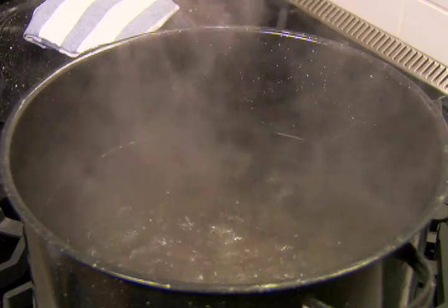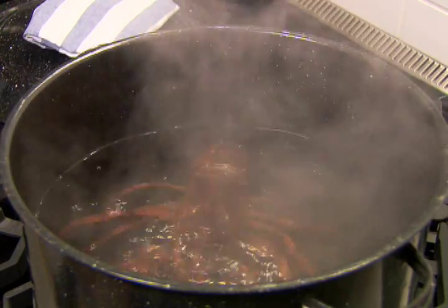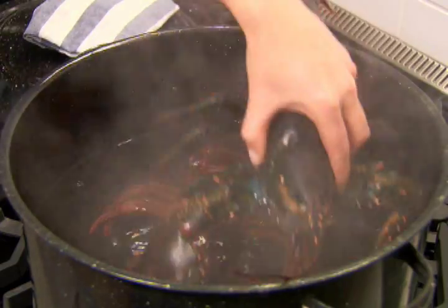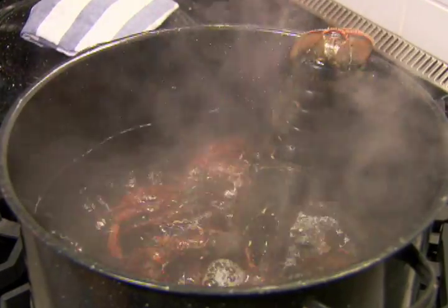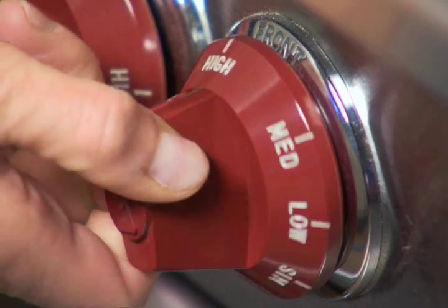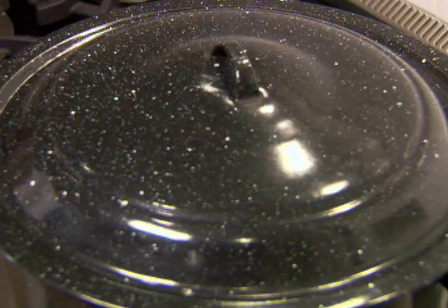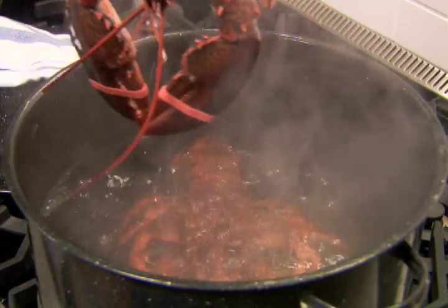To boil a whole lobster, boil enough water in a large stock pot to cover lobsters over high heat. Add the lobsters head first. Reheat the water to boiling, then reduce the heat to medium. Cover and simmer until lobsters turn bright red — about 15 minutes for four one-and-a-half-pound lobsters.